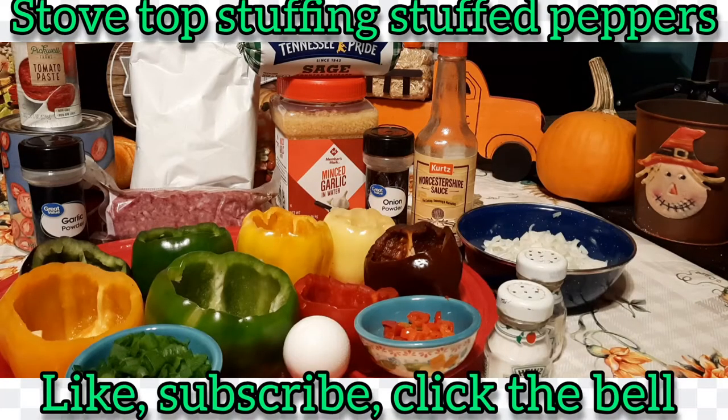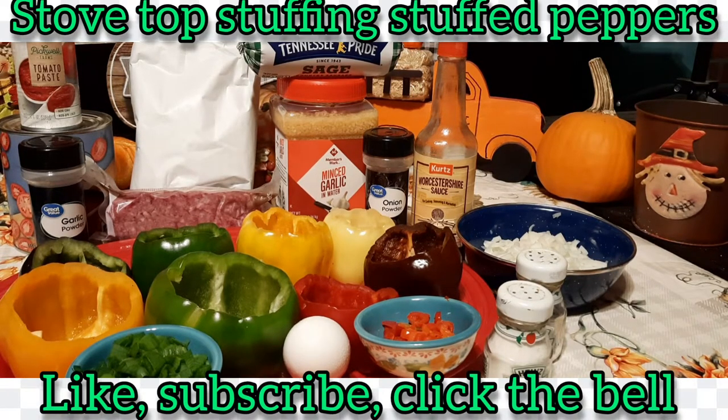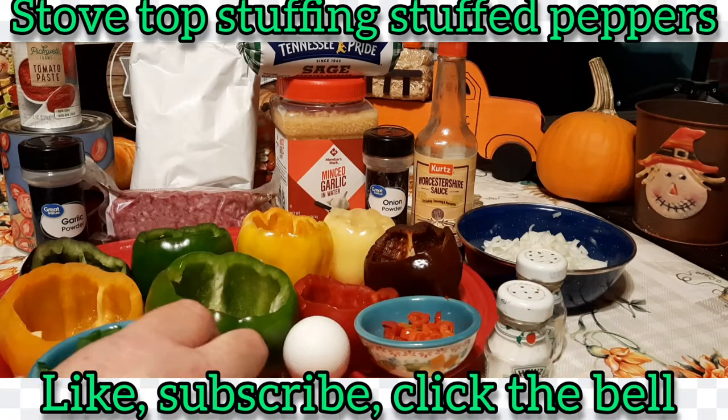Hey everybody, welcome to our kitchen! I'm the Penguin and I'm the Chef, and the Chef is here to fix something up for you guys tonight. I was clearing out the garden — you've seen the picture of the peppers the other day — and there were some green onions out there and some sweet peppers, so I got some of the green onions chopped up.